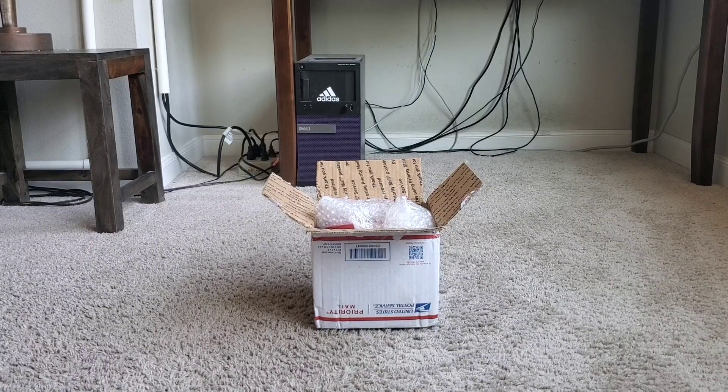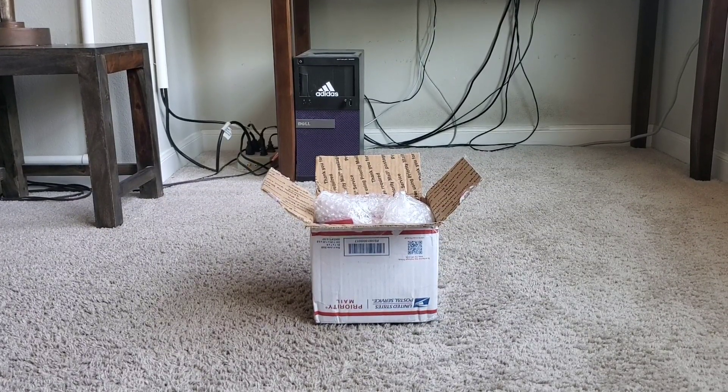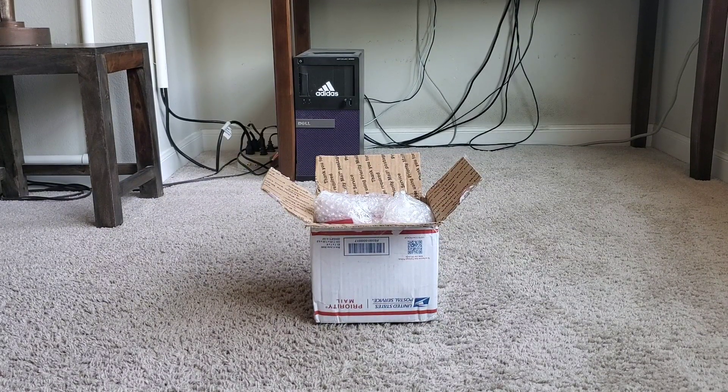What's good guys, it's your boy Black Ladder 4547. Today I present to you another unboxing video. I just want to first address why I haven't been uploading lately — that's simply because I just haven't really been having the motivation or feeling to edit and upload.